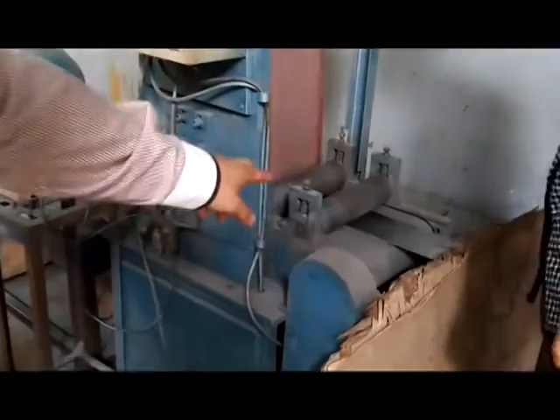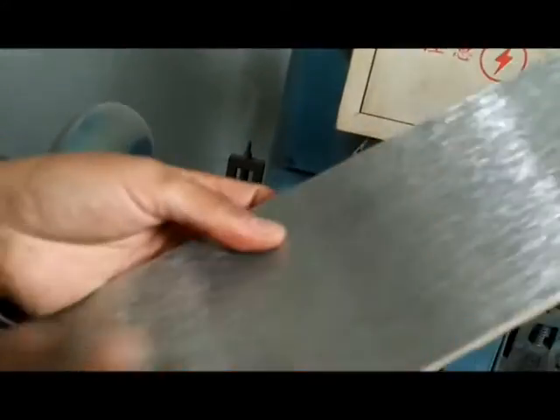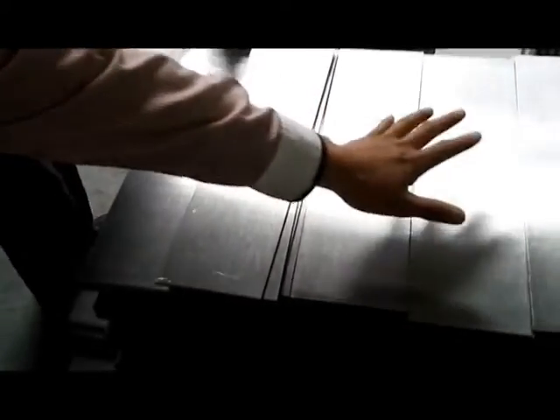After that, this machine is for processing the surface of the plate. We brush the surface of the plate to make sure everything is clean for the next process. Make it clean on the surface.